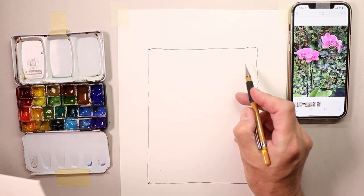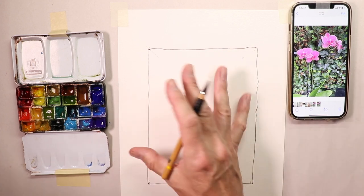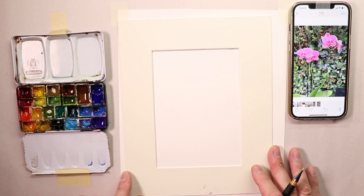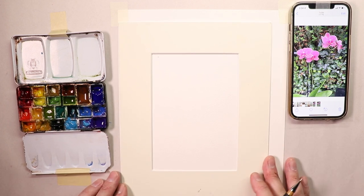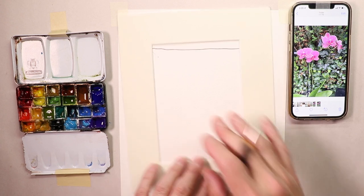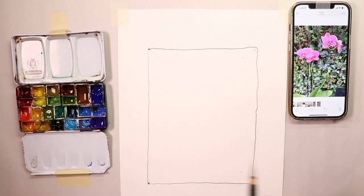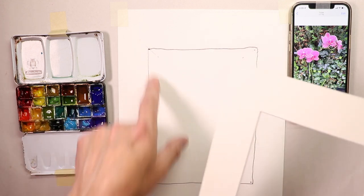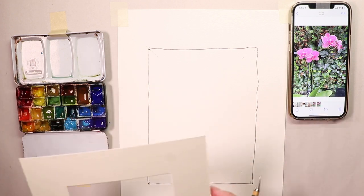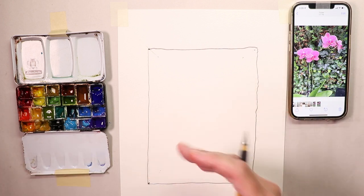I put a couple of pencil dots in the four corners where the mat sits, then went out on a 45-degree angle about an inch from each point — out an inch in each direction — and that became my rectangle. This way, when we paint we can put our mat on and have a little room to move it around to get the perfect composition. Moving the mat slightly can make the subject matter look better positioned, giving you flexibility similar to how photographers crop images to find the ideal framing.